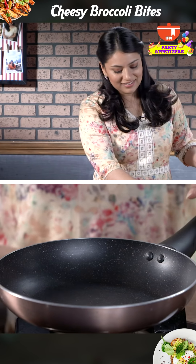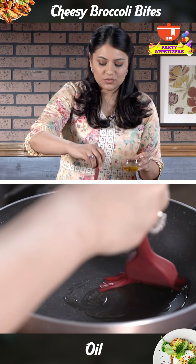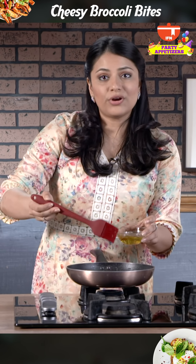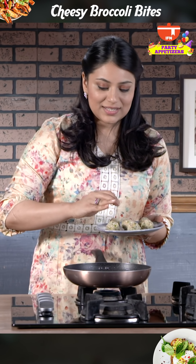Now I'm going to start by heating my pan. I'm going to brush some oil first. You don't want too much because we're not deep frying, just a little bit so that it browns on all edges.